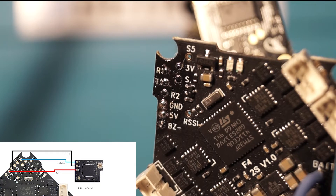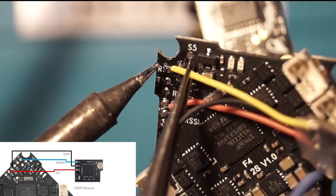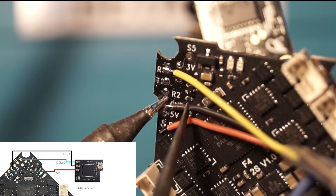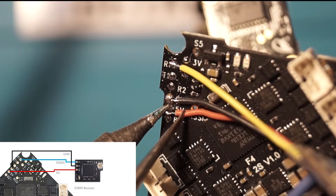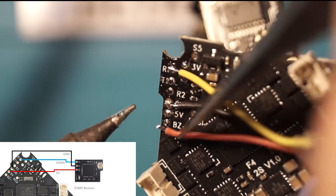In the next three segments we're going to cover the standard radio receivers that most hobbyists are using and how to attach them to your flight controller. The first one we're going to cover is the Spectrum radio receiver — as you can see here, it's a very simple connection. Be sure to double-check all of your connections and take your time while you're soldering up these very small components. It's very easy to get solder bridged across two of these pads.